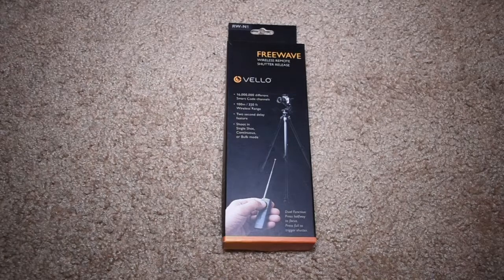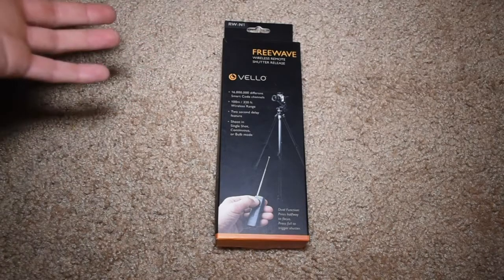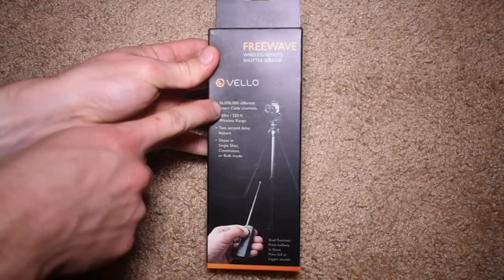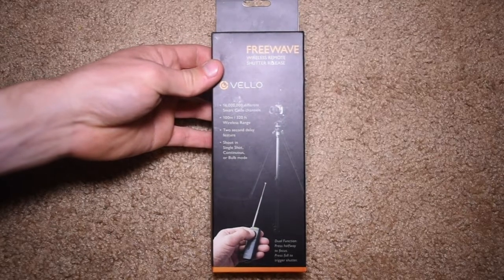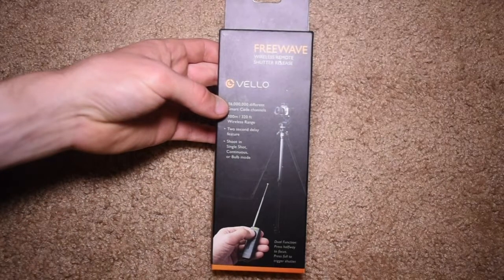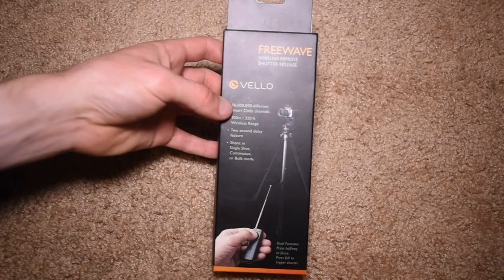Basically this is a very simple wireless shutter release that essentially just lets you activate your camera's shutter. I do currently have a wired version of a shutter release cable. This one has over 16 million different channel codes, so you don't get any interruption from anyone else using a similar shutter release remote. As it says here, you can shoot in single shot, continuous, or bulb mode.